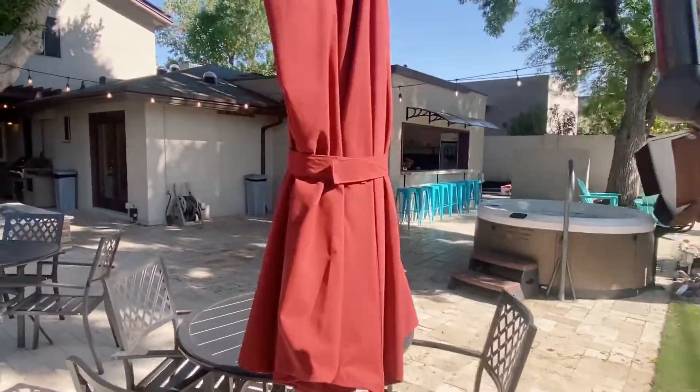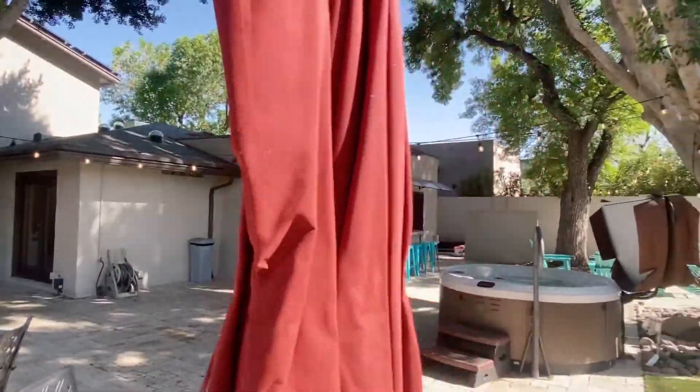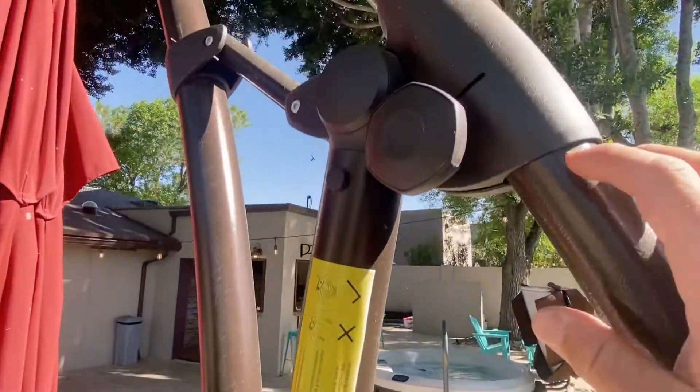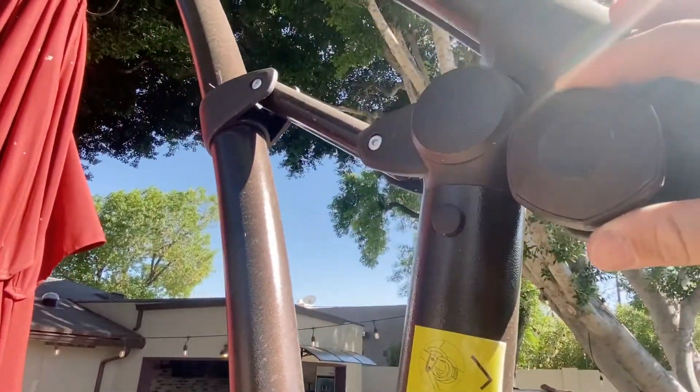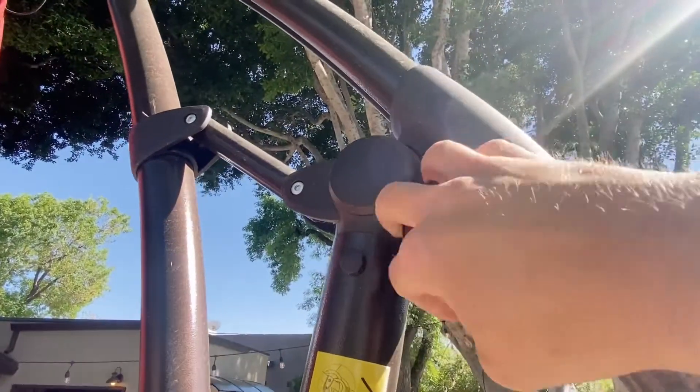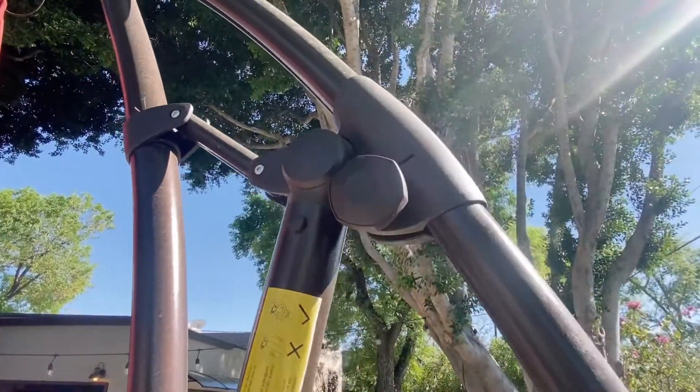First thing you're going to want to do is take that off. And then, see this right here? It's hard to tell, but it says lock and unlock, so you need to turn it towards unlock. And this will let you move it up.